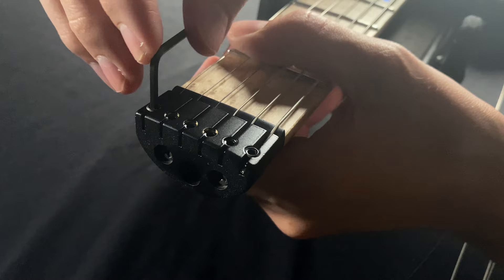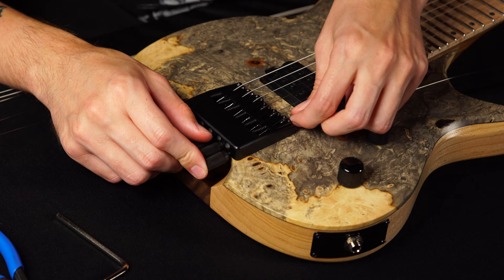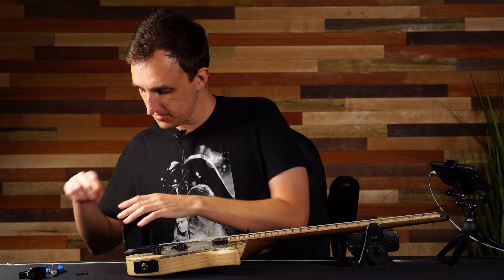Once you get it loose, you're going to want to loosen the string at the lock nut, pull that out, and now the string should come out with a little bit of effort. So now you can just toss your old string to the side.